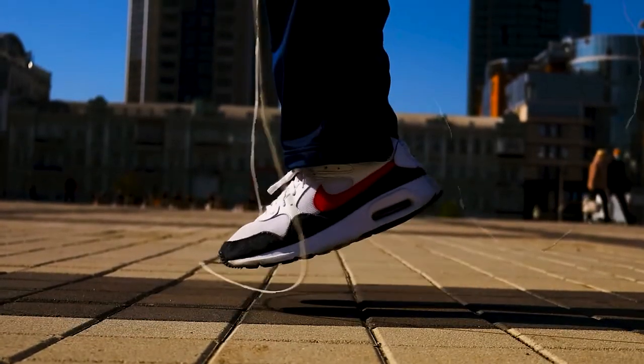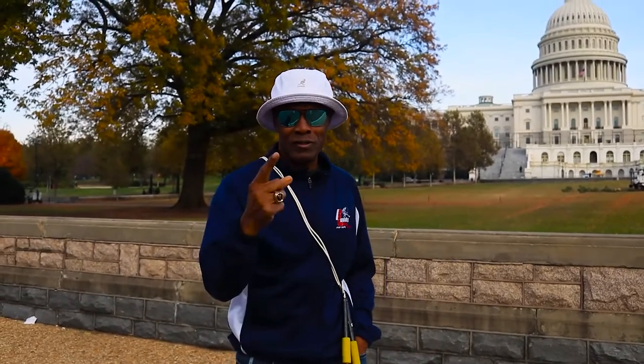Trust me, it took me five hours to master this skill, but today you're gonna learn it in just ten minutes. That's right — ten minutes: the perfect jump.